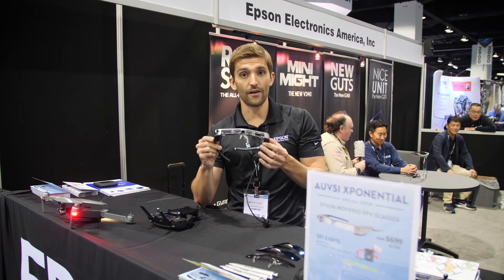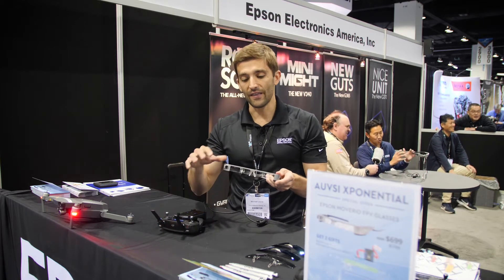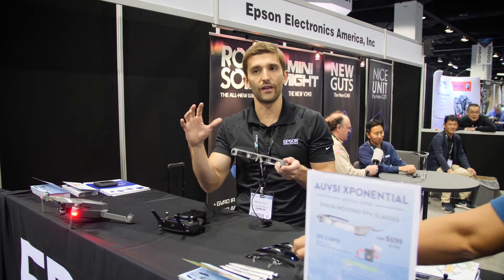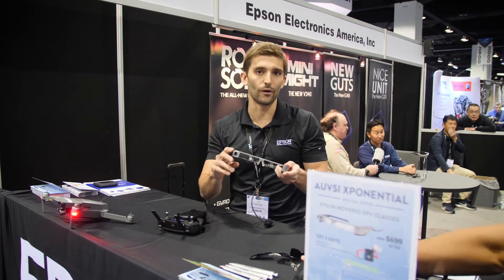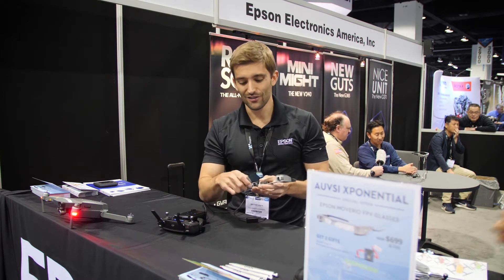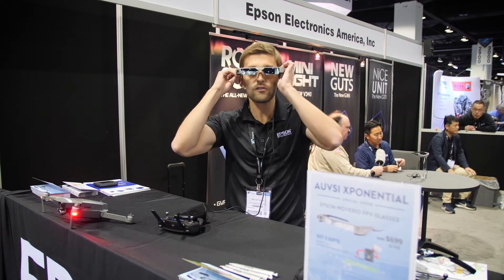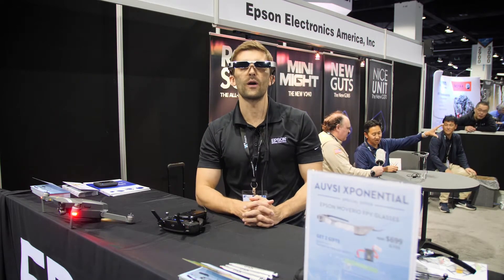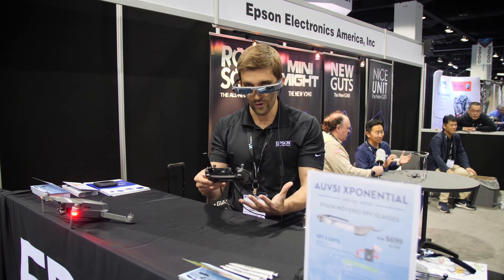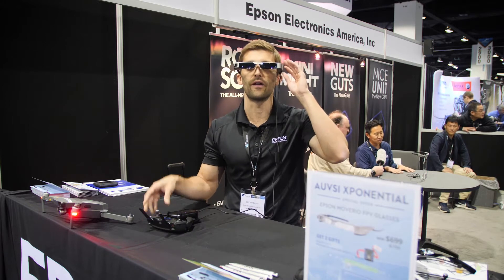The key is now the pilot no longer has to look down where their phone or tablet would be, and they no longer have to worry about wearing a fully immersive goggle — they're not blocked out from the real world, they can still see around them. We actually have little sunglass clips that go in front so that when you're out there on a bright sunny day, you can see. Now you're not looking down at a phone and losing visual line of sight because you have this virtual display in front of you.